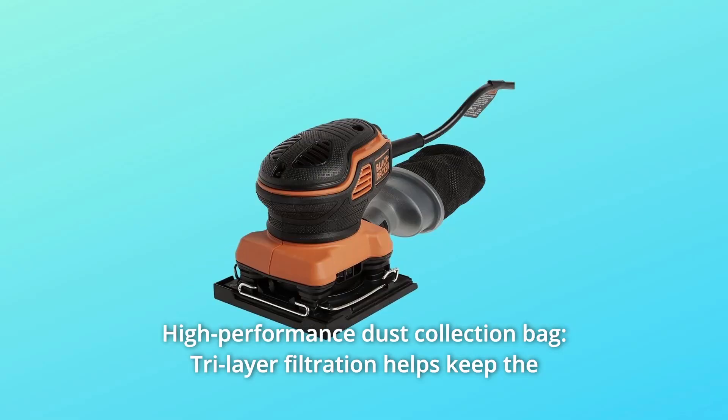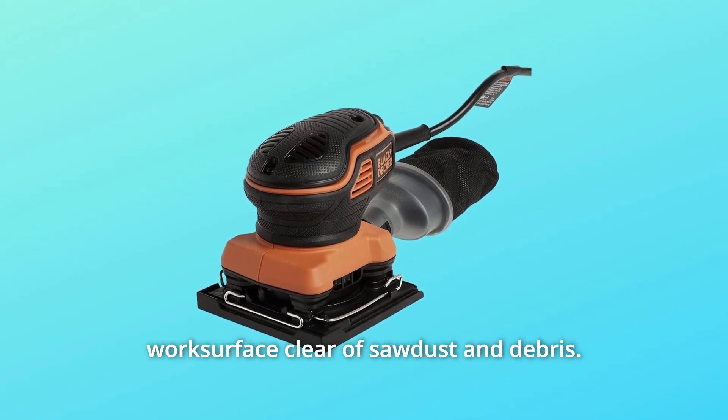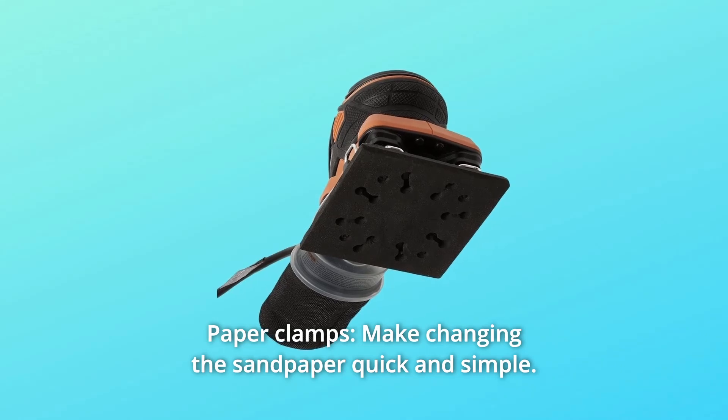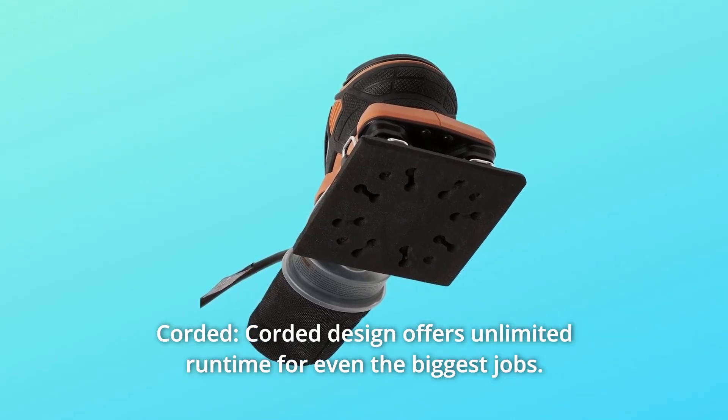Number 7: High-performance dust collection bag. Tri-layer filtration helps keep the work surface clear of sawdust and debris. Number 8: Paper clamps. Make changing the sandpaper quick and simple. Number 9: Corded. Corded design offers unlimited runtime for even the biggest jobs.